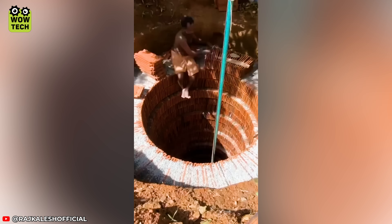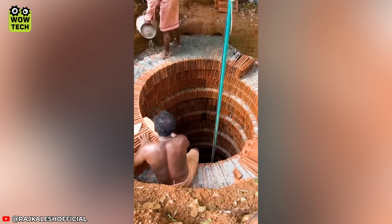Building a well using only tiles and crushed stone without any adhesive, as done by these skilled men in India.